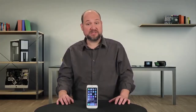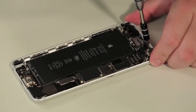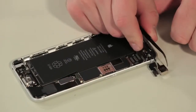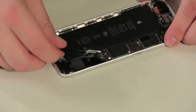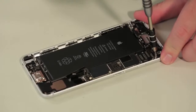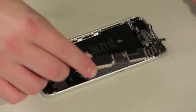The first piece to come out is the new rear-facing camera. It has the same 8 megapixel count as the camera in the regular iPhone 6, but it also has optical image stabilization. The vibration mechanism comes out next, and after removing a few screws and standoffs and detaching the remaining connectors, we can lift out the logic board.